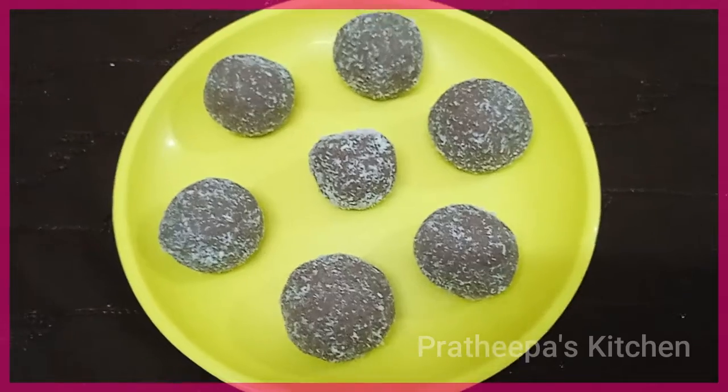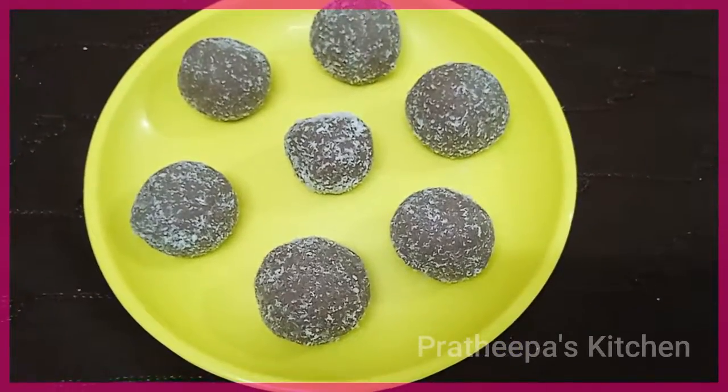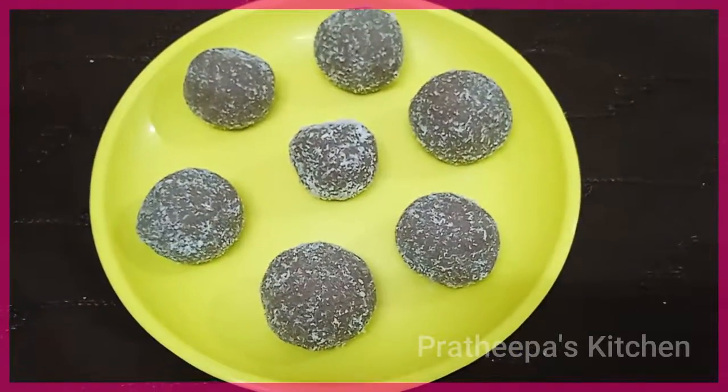Hello friends, welcome to Pradipa's Kitchen. In our channel, Bakery Style Apple Cake.